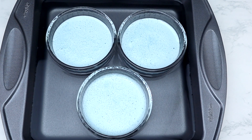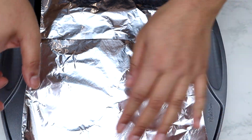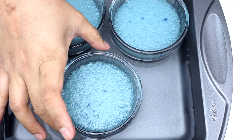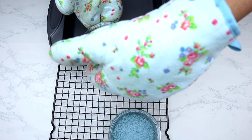Once your ramekins are filled, place aluminum foil over the baking tray to avoid browning the top and to keep the beautiful blue color. If your ramekin is about one inch tall, bake for 25 to 30 minutes. If your ramekin is about two inches tall, bake for 30 to 35 minutes. Bake until the creme is jiggly in the center when you shake the ramekin. Then take out the ramekins from the baking tray and place on a cookie rack to cool.